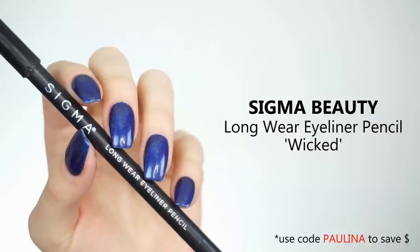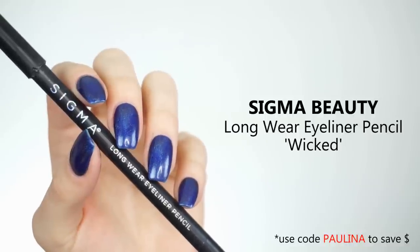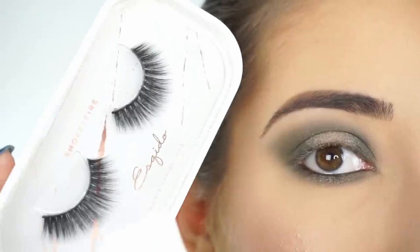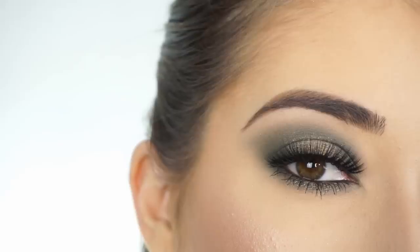To line my waterline and tightline, I'm using the Sigma Longwear Eyeliner Pencil in Wicked. I'm now going to apply some mascara and false lashes — I'm going into these Osquito Lashes in Smoke and Fire. And that's the eye look done.